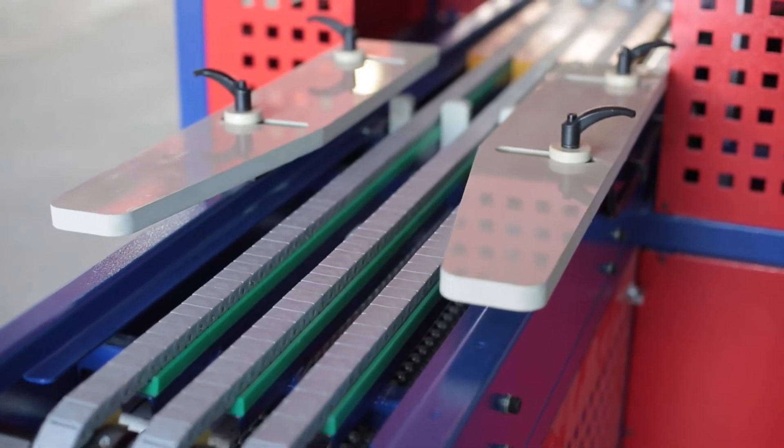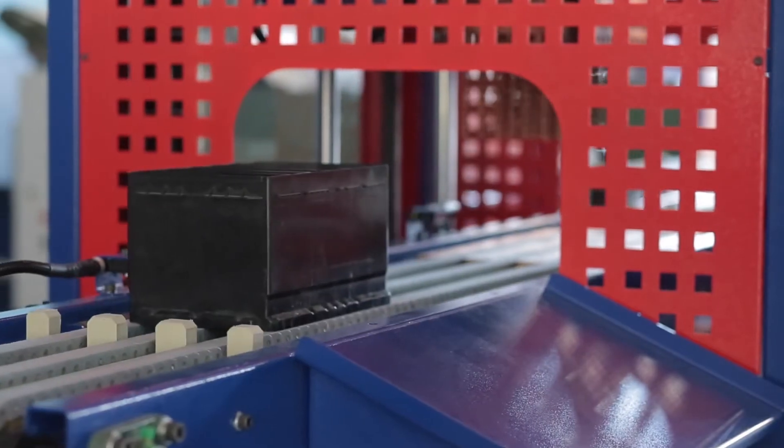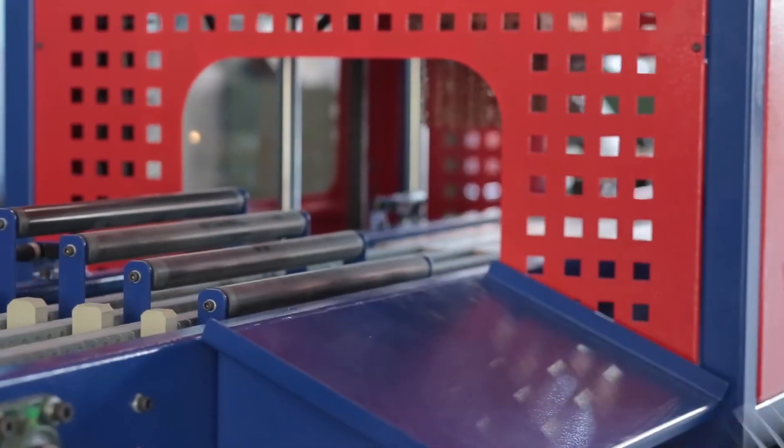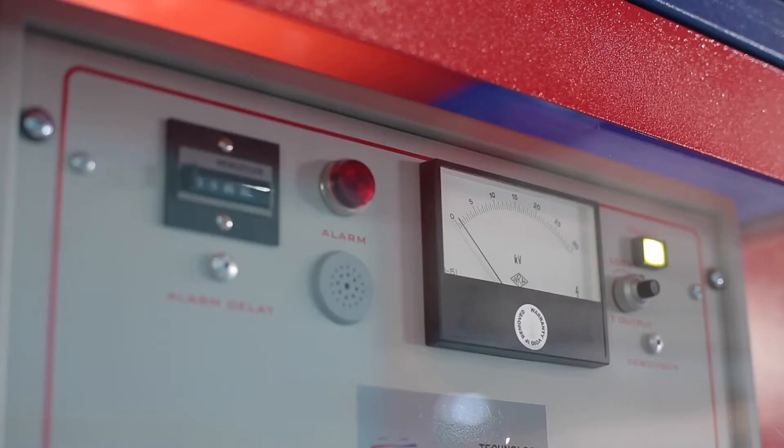The conveyor is additionally equipped with a rejection station where plastic boxes that fail the test are separated from the main batch. Optionally, a laser marker can be installed to record information about the exact location of the defect.